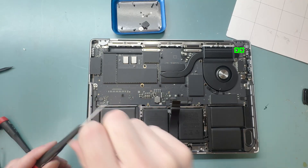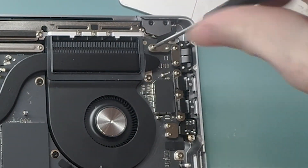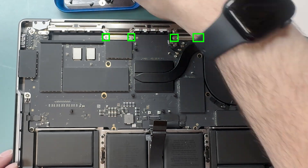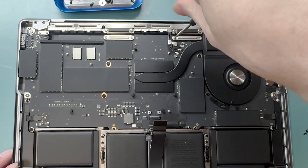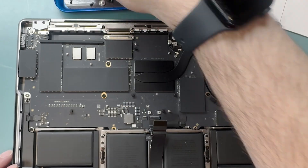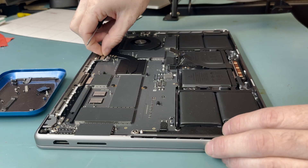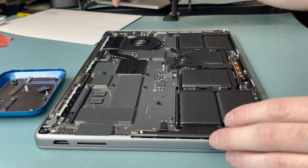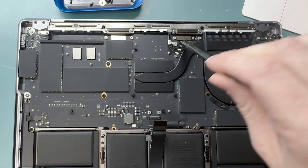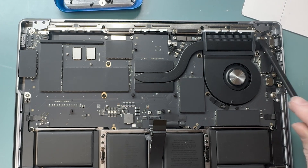Use your T3 screwdriver to unscrew the bracket holding the lid angle sensor connection down. Continue using the T3 screwdriver to unscrew the brackets holding the screen and camera connections. Then grab your plastic spudger and disconnect the screen connection, the camera connection, the camera light, and the lid angle sensor.